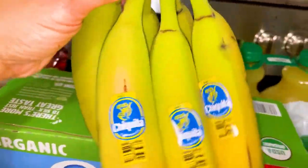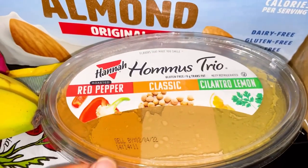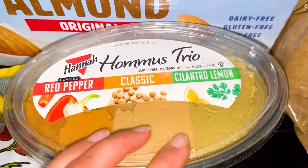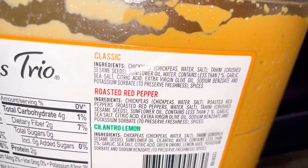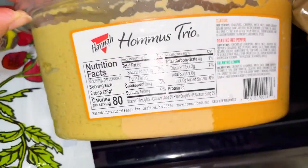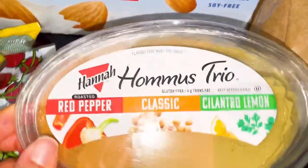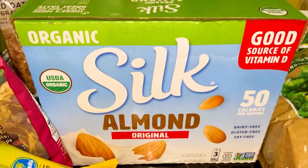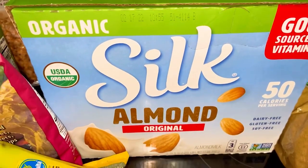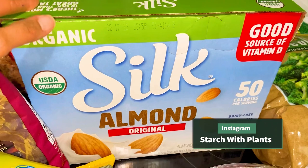I also got bananas at Trader Joe's. Now moving on to Costco. I got this hummus trio for a party I'm going to because it's not a vegan party and I need something to eat and share with other people. Pretty decent ingredients — there is a little bit of olive oil and sunflower oil. I figure just for the party this is fine, and then someone else can take it home. This is the organic Silk milk — they give you three, and this lasts a while. It's a really good deal — I think it's $8.99 at Costco.